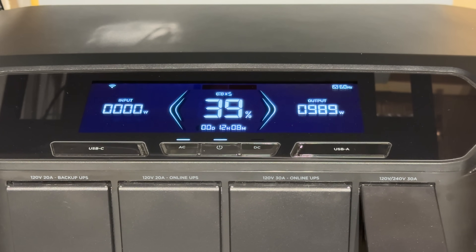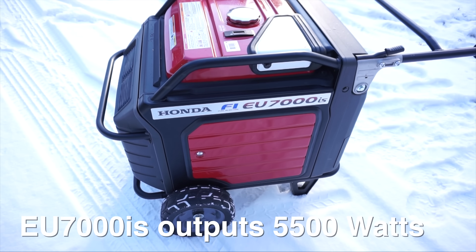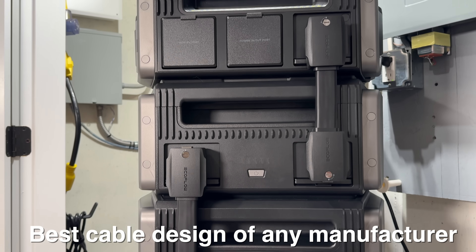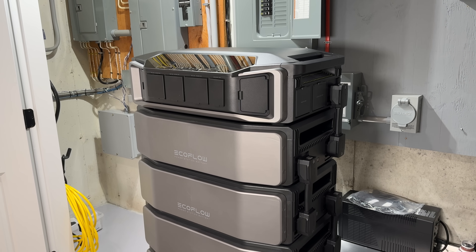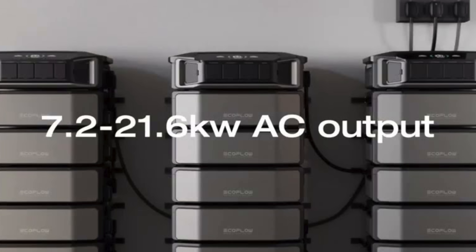The Delta Pro Ultra can output 7,000 watts of electricity — more than my Honda EU5000 generator can output running on gasoline. It's also more modular than the Delta Pro 3, because the batteries are completely split from the main power unit. The cables tie in behind the unit and don't stick out at all, which is a huge advantage. And 7,000 watts alone is enormous, but you can connect up to three of these power units together, giving you up to 21,000 watts of electrical output — from a battery powered system you can literally install yourself.